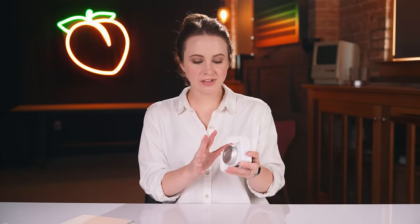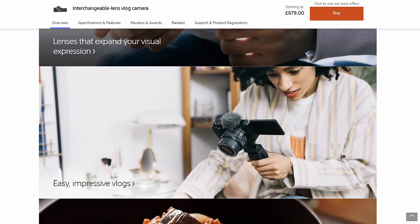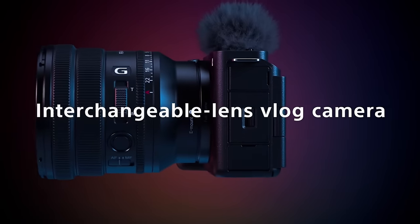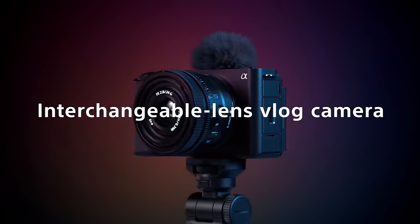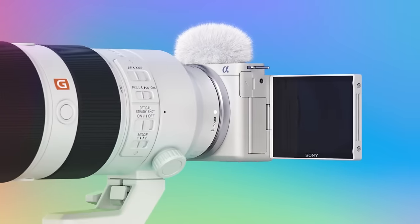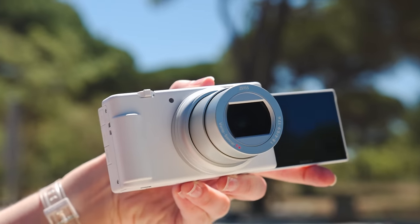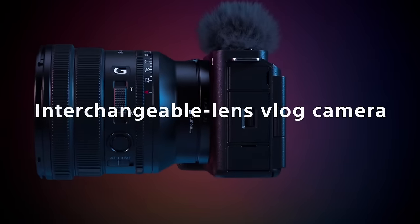The ZV line is Sony's consumer-friendly compact line of cameras with video-first features. Recently the ZV-E1 was released — Sony's full-frame ZV camera, with a video on that linked in the description. You also have the ZV-E10, the APS-C version, and the ZV-1 Mark II, the latest one-inch type sensor. You get the same idea across all cameras with bigger sensors along the way, but the ZV-1 Mark II is a fixed-lens system while the E10 and E1 are interchangeable lens.